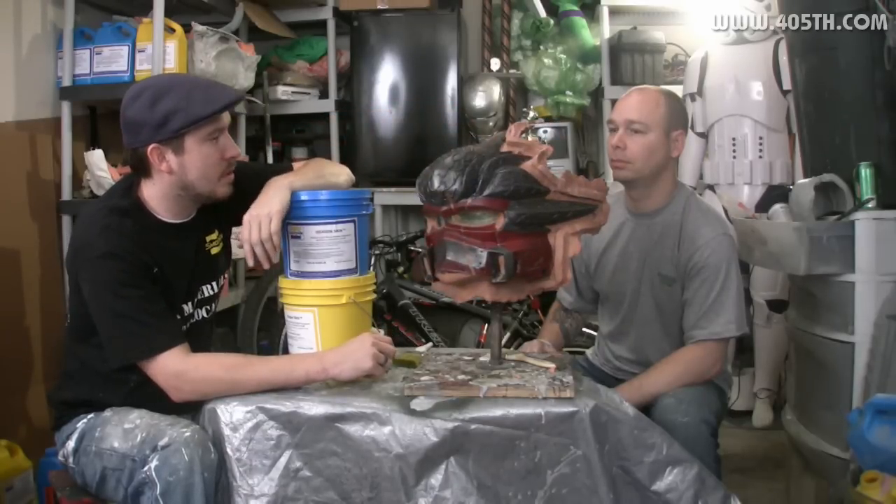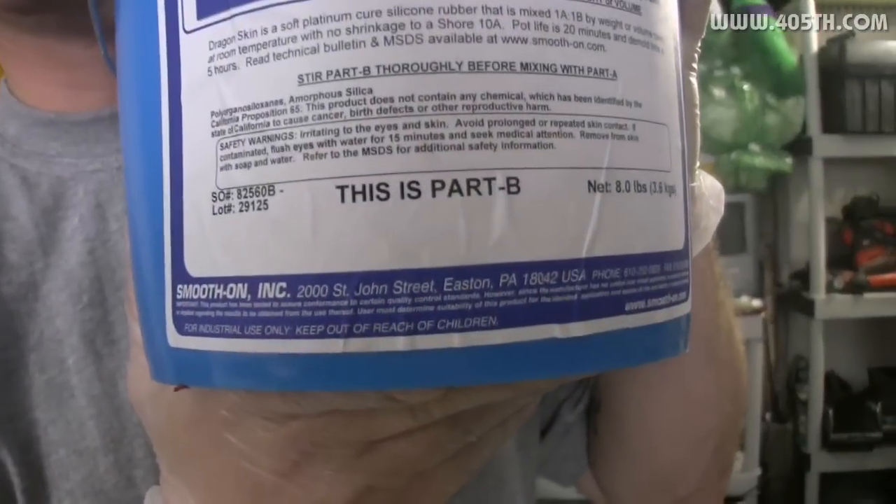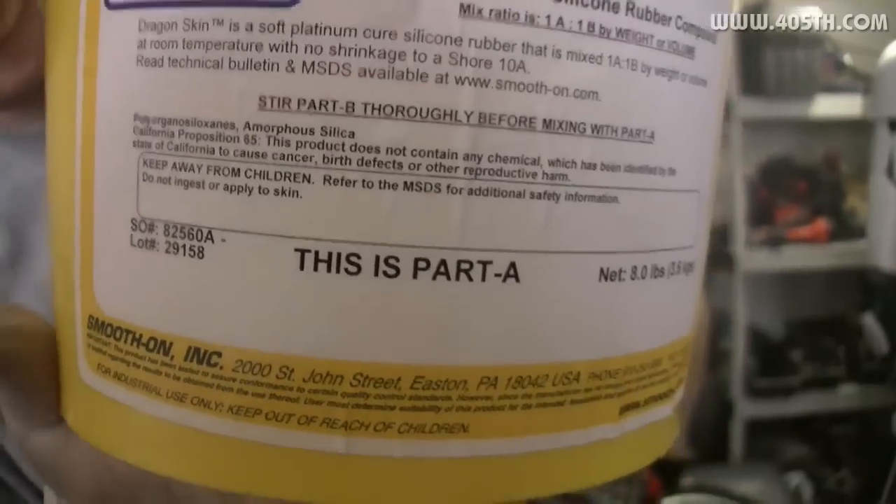In the meantime, we're going to start putting some Dragon Skin on this. The first thing we're going to do is mix up some of the silicone. We've got two buckets, and the reason we have two is to make sure it's mixed properly — we'll mix in the first bucket, stir it up, pour it into the second bucket, and stir it up some more. Dragon Skin is pretty easy to work with. It has a one-to-one mix ratio, so just mix it in equal volumes and you've got it. This is part A, this is part B.